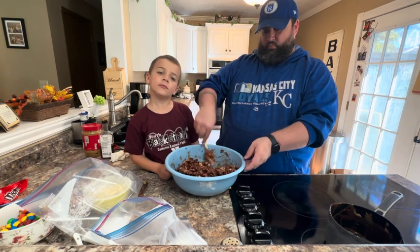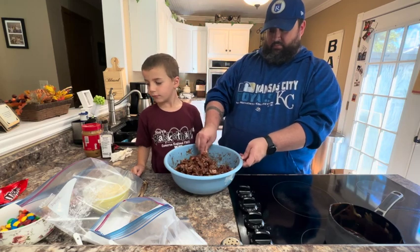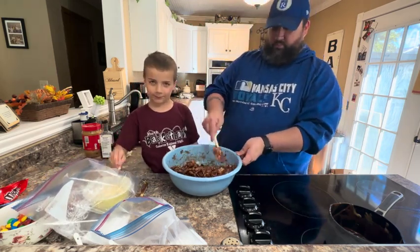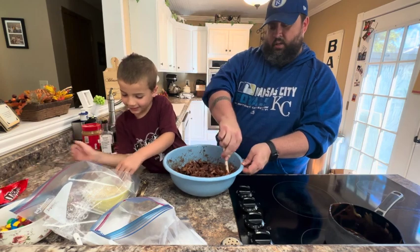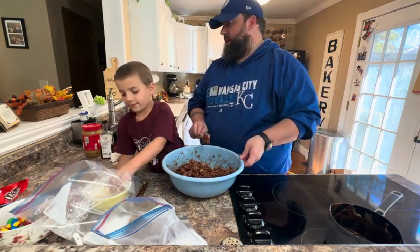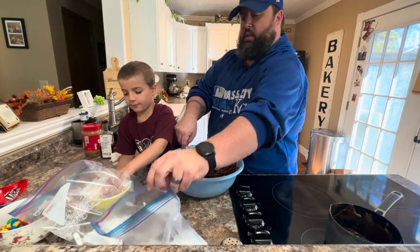Josh, the things we're going to put in here after this cools — which ones are your favorite? The goldfish pretzels, the peanut butter M&Ms, the chocolate chips, or the white chocolate chips? I like this and the white chocolate chips. Your mom's would be the peanut butter M&Ms — she loves peanut butter M&Ms. I'm just mixing this up. Now we're going to split it between the two bags and shake it up.